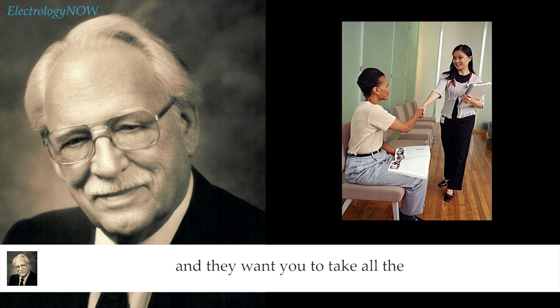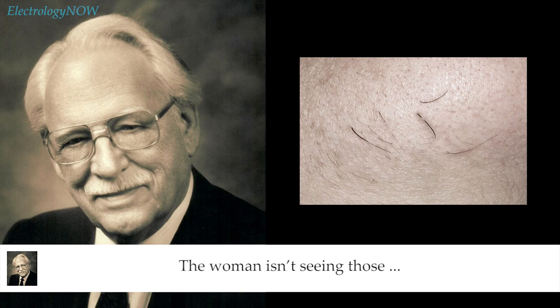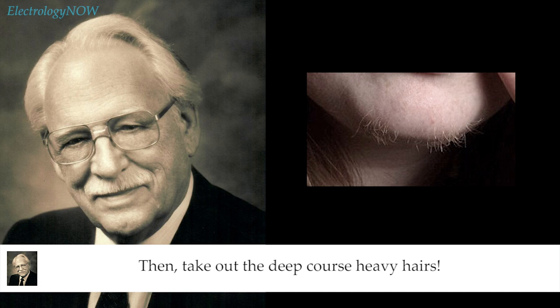If a person comes in and wants a half-hour treatment to take all the big black ones off the chin, take off the big black ones. Don't go and take off one black one and then five little tiny insignificant ones nearby just because you happen to see them. The woman isn't seeing those — those are not the hairs she wants. I've had many complaints from people who call and say the electrologist is very nice but just will not work where they want her to. If what they want is for you to take out the deep, coarse, heavy hairs, then take out the deep, coarse, heavy hairs. And don't look through your loops continuously — look over or under them and look around to see where the hairs are.